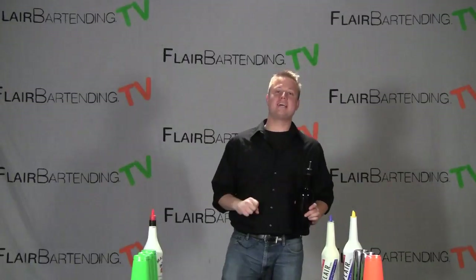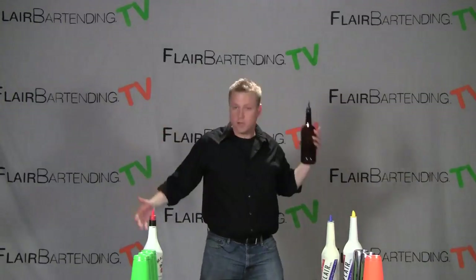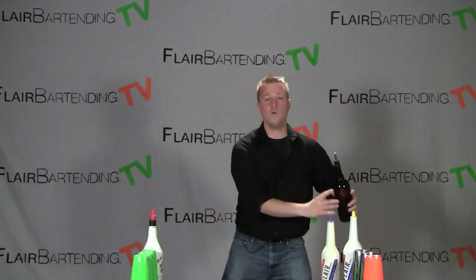The move we're going to learn today is called a shadow pass and it looks just like this. There we have it. One more time for you in slow-mo.